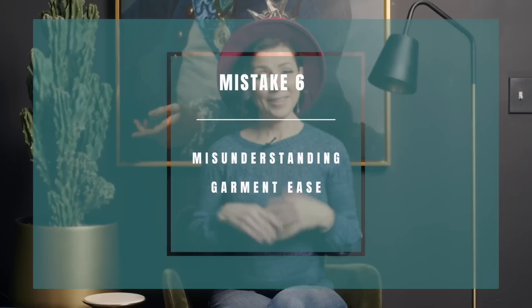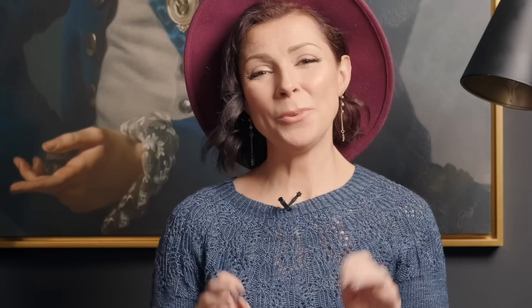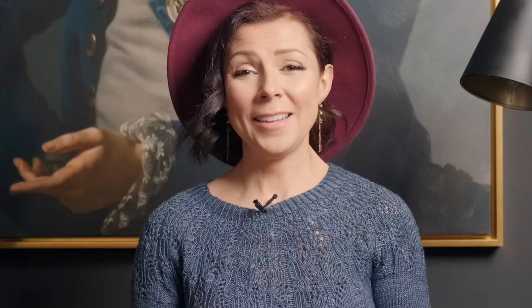The sixth mistake you could potentially make is not understanding garment ease. Positive ease means the sweater is bigger than your body. No ease means the sweater is the same dimensions as your body. And negative ease means the sweater is actually smaller than your body and has to stretch to fit. When selecting your sweater size, just keep ease in mind — do you want a little bit of wiggle room, no wiggle room, or the sweater to stretch a little bit to fit you? You choose what you like.